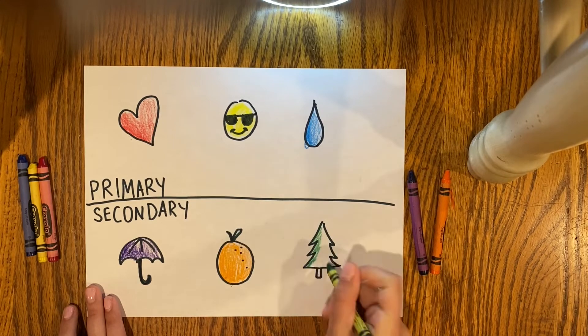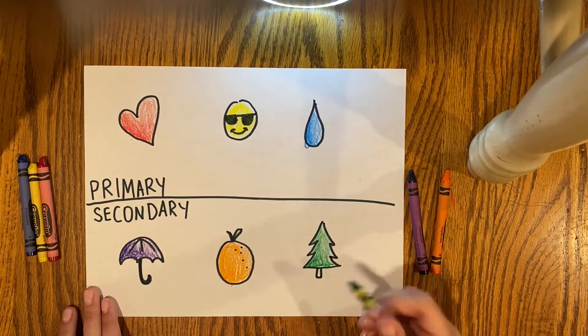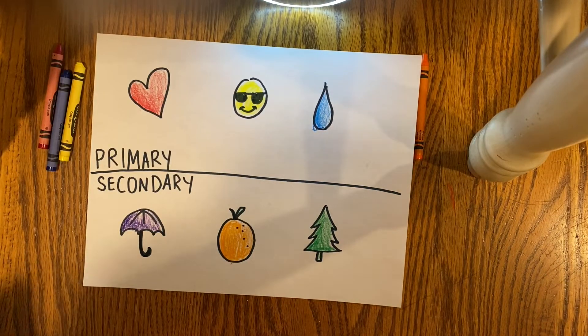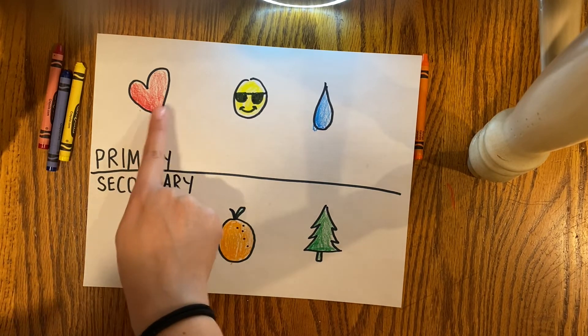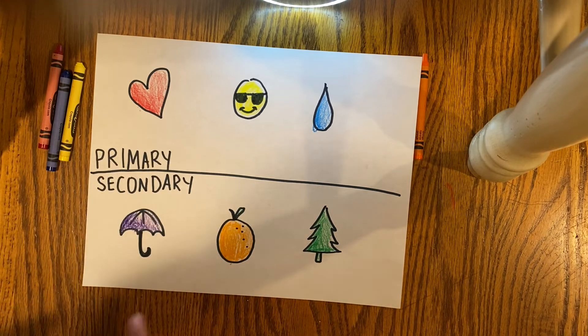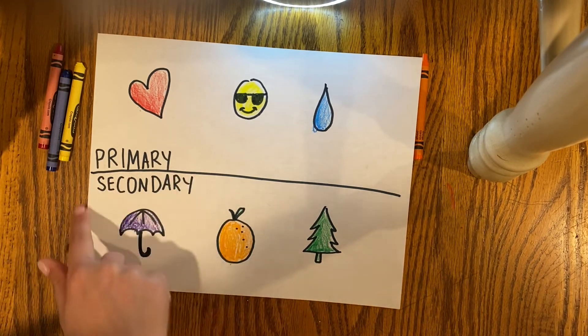You can use a phone, an iPod, or the internet to find any emoji you want — there's so many emojis. So there I have my primary and secondary colors. I drew out my red, yellow, and blue for my primary colors and purple, orange, and green for my secondary colors.